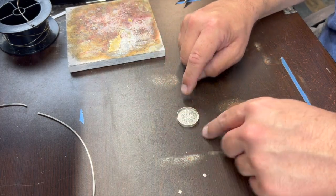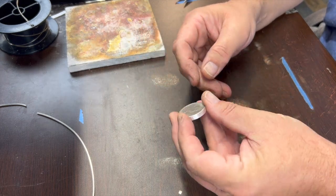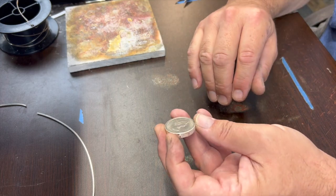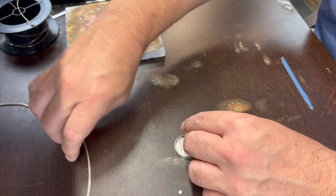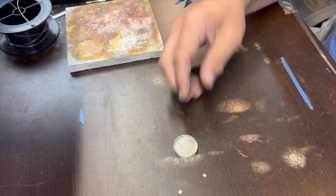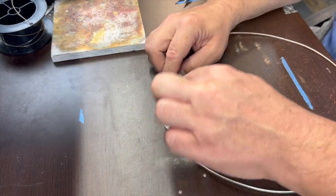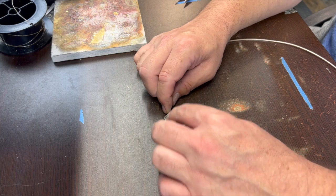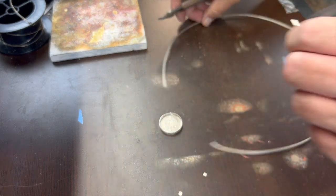The next step is creating a platform for the coin to sit on. For something small like a penny, I'll often use 18 gauge round wire and file it flat, like I do for open-back bezels for stones. For coins, I like to use a little bit thicker wire — this time I'm going to use 14 gauge square wire. A rough estimate: it'll need to be a little more than three times the diameter, so if I cut off a piece about right there, it should be enough.